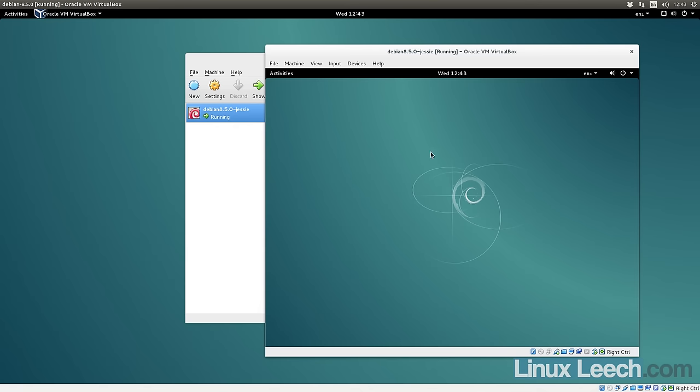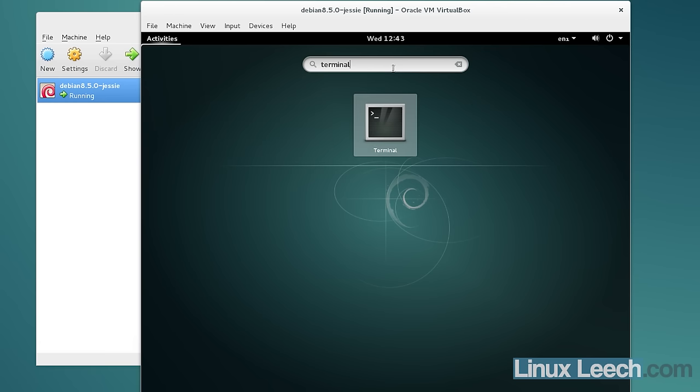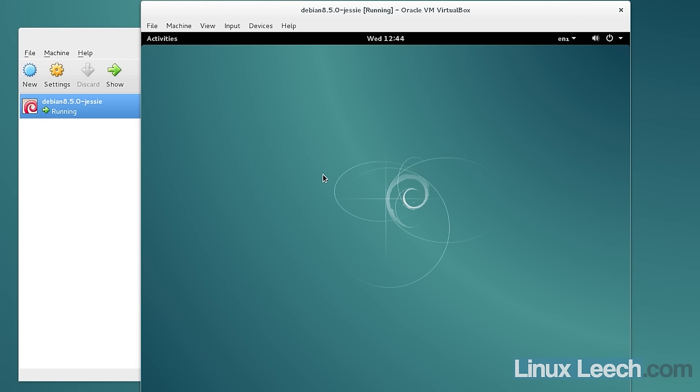The nested VM has finally booted. Opening a terminal, you can see it doesn't run particularly fast — there's a massive amount of lag and even the mouse cursor is stuttering. By comparison, dragging the mouse cursor into the outer VM shows it moves perfectly fine and is very responsive. So running a VM within a VM in VirtualBox does work, but it doesn't work well.